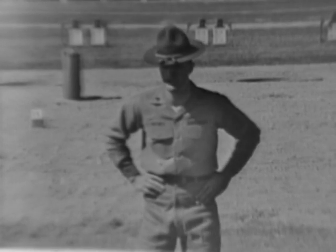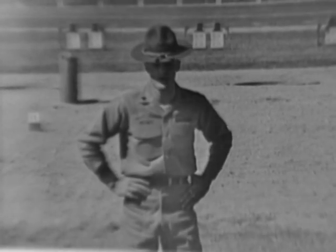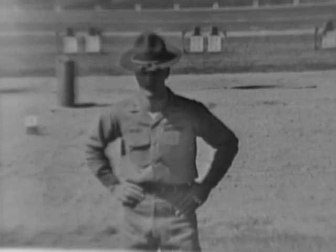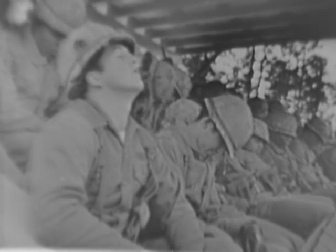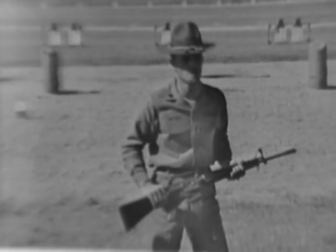You might be able to get a good sight picture and apply the steady hold factors, but if you're afraid of the rifle when you fire, you won't be able to apply proper trigger control. You see, there's nothing to be afraid of.